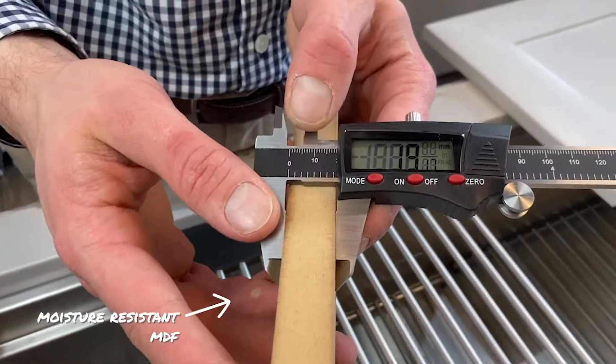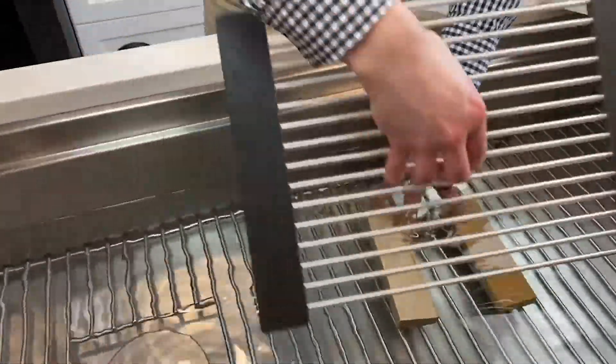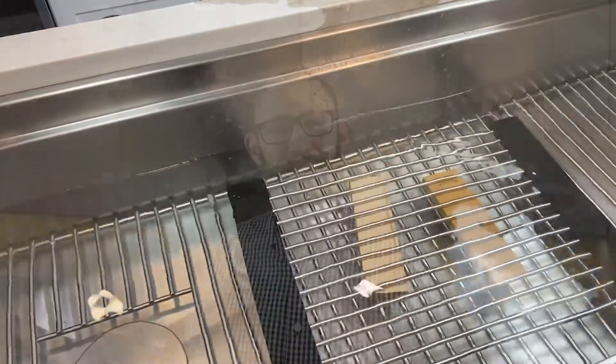My moisture-resistant MDF is 19.17 millimeters thick right now. Moving the micrometer around the board, it's quite stable — about 19.17 to 19.18 millimeters, very consistent. Now let's measure our maple. The maple is about 19.6 millimeters, and it varies a little bit more than the MDF, which makes sense since MDF is manufactured and therefore more dimensionally consistent. Let's immerse both pieces in water and check them tomorrow to see how much they swell. They're both immersed with a weight on them to hold them down.